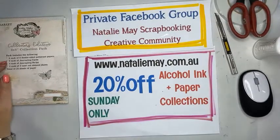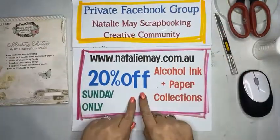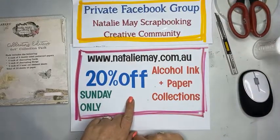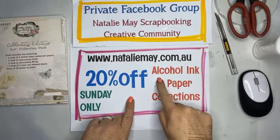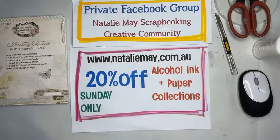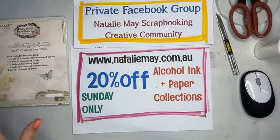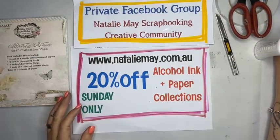Today until late tonight you can get 20% off online for alcohol ink and 20% off for paper collections. What I want to do today is create a scrapbook layout, and I want to use a paper pad from 49 and Market.